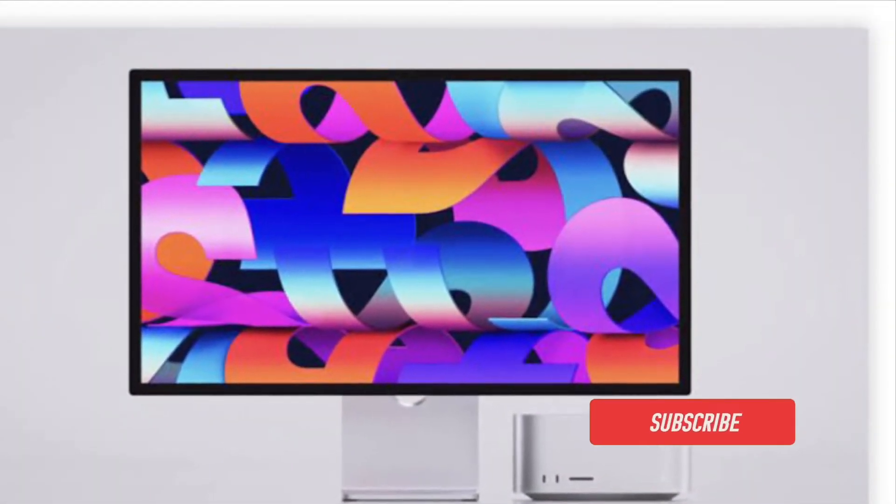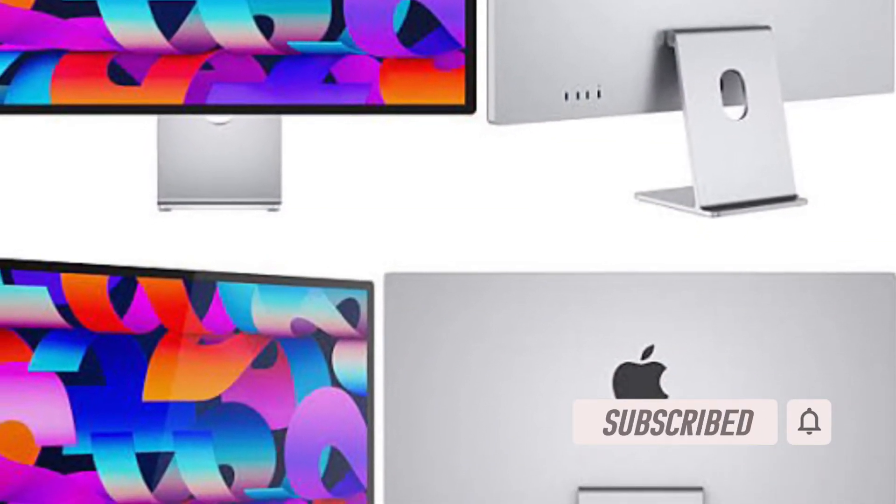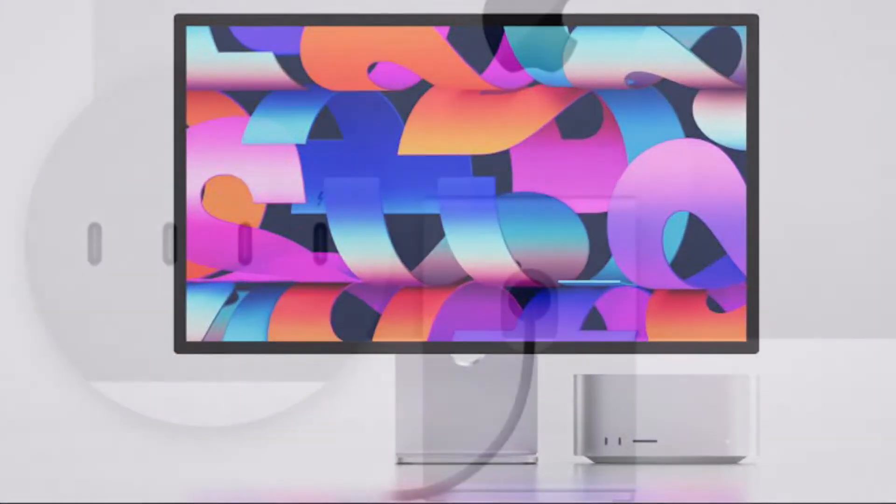Before getting started, make sure you have subscribed to our YouTube channel and hit the bell icon so that you won't miss any update from 360 Reader.